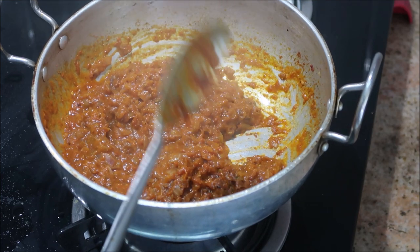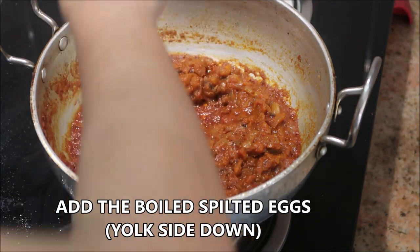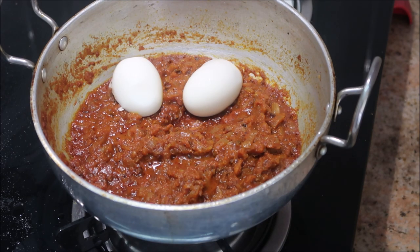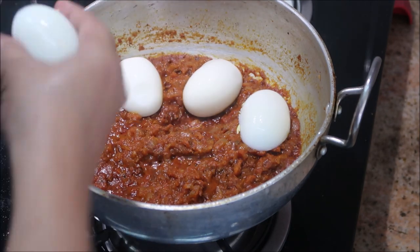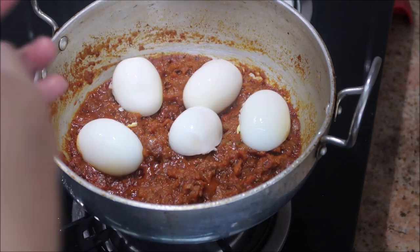I've already boiled three eggs, split them in half, and I'm going to place them yolk-side down so that the masala gets really well into the eggs. You can turn off the stove — it's ready now.